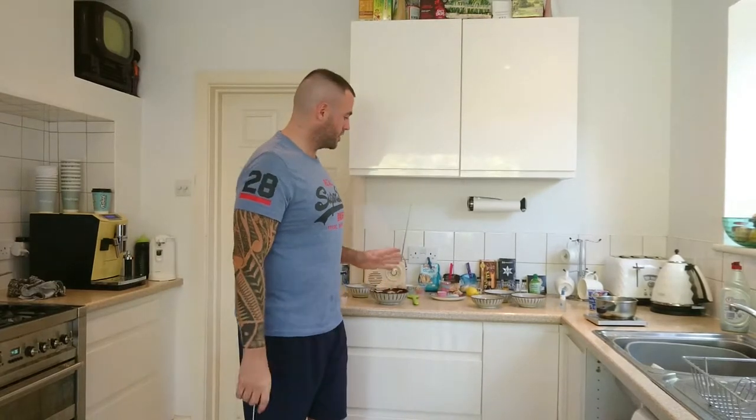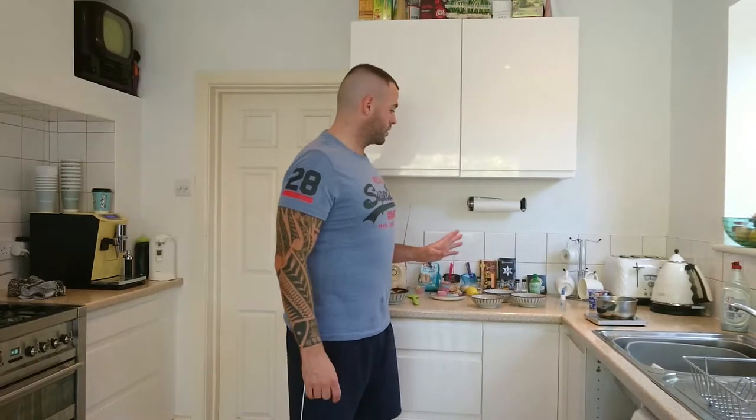Normally this would be a short sweet recipe but because there's a cooling period for the ganache I'm going to keep it as a normal recipe for now. For this recipe you need 100 grams of 100% pure dark chocolate and you also need 50 grams of cream. Because I'm doing a truffle mixture, the ratio is two to one for chocolate to cream.